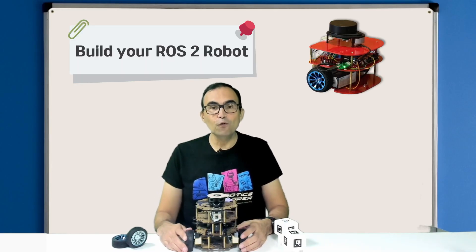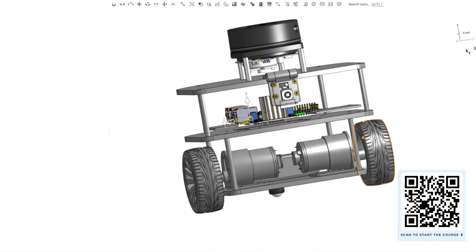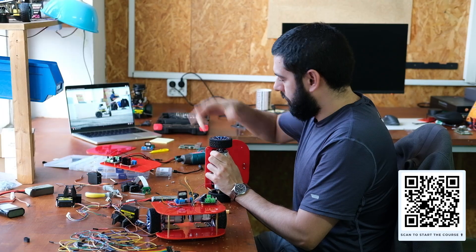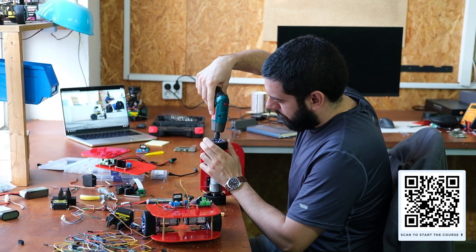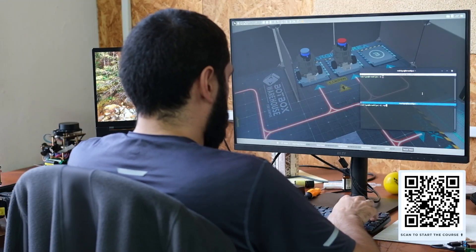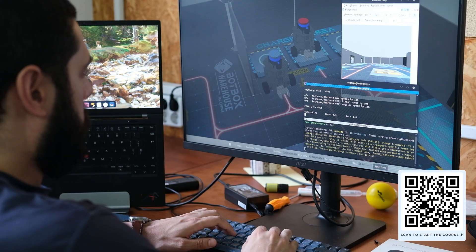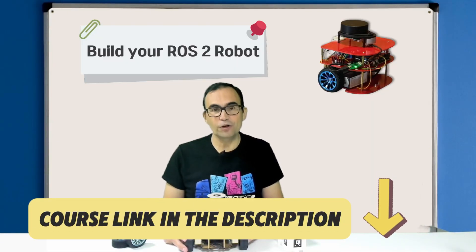We have created a full course about how to create robots based on ROS2. This course starts from the beginning by designing the structure of the robot, selecting the models, the sensors, and the boards, and then going into the inclusion of the ROS2 controllers to make the robot work with ROS2. We will also teach you how to create the simulation and how to change between simulation and real robot. Check it out because it's a very detailed course.